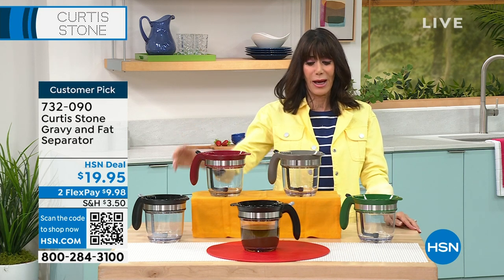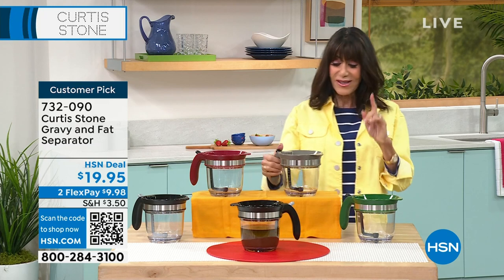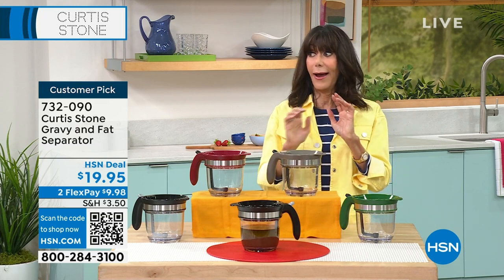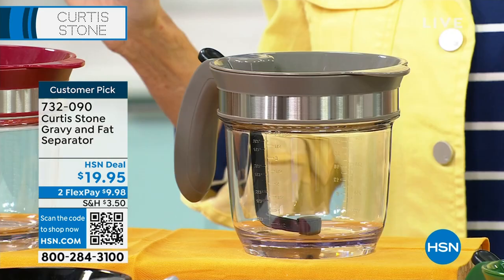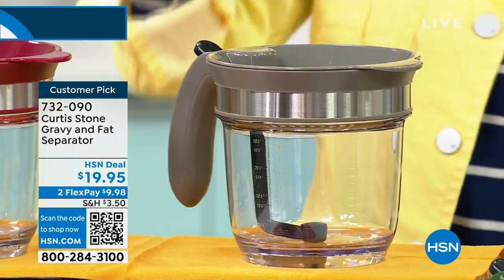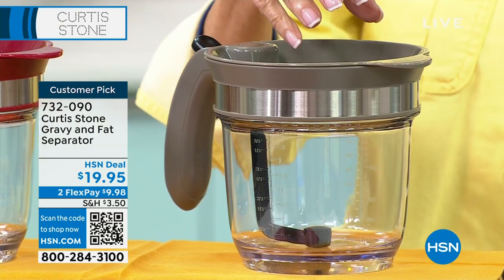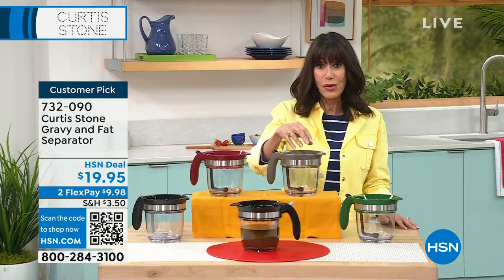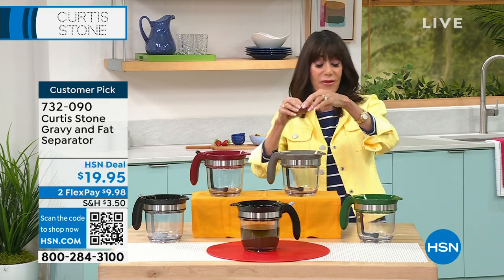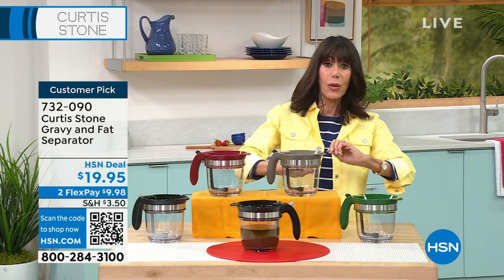Big, big customer pick as well. And you're like, well, what is that? This is our gravy fat separator. And I think it's brilliant — absolutely brilliant. Chef is going to show you exactly how this works, how it separates when you're making sausage or whatever, how it separates the fat from the liquids.